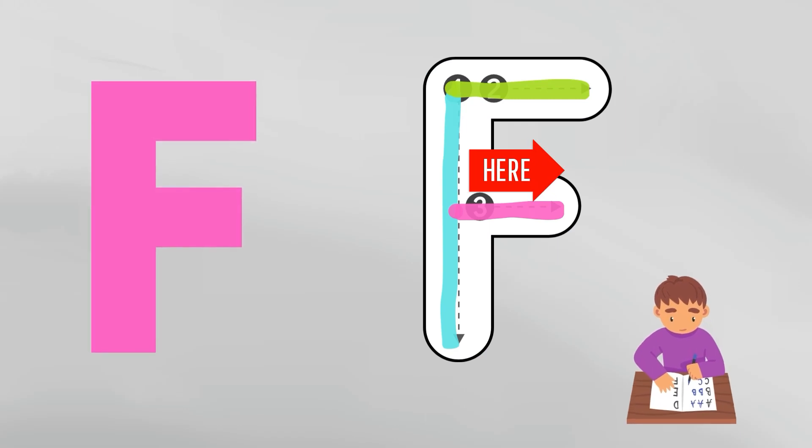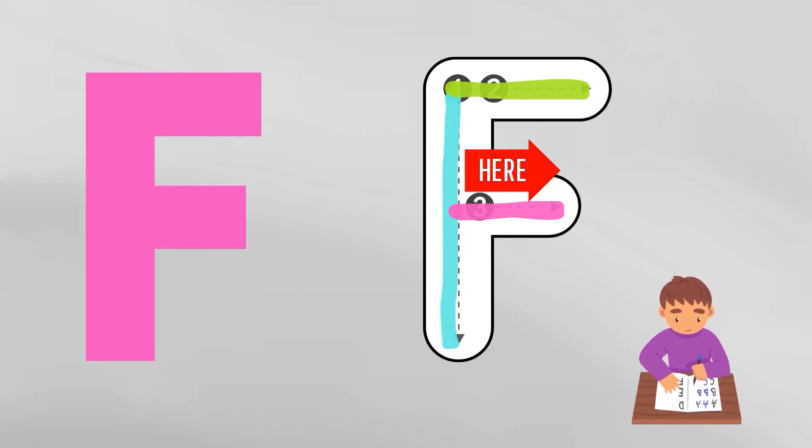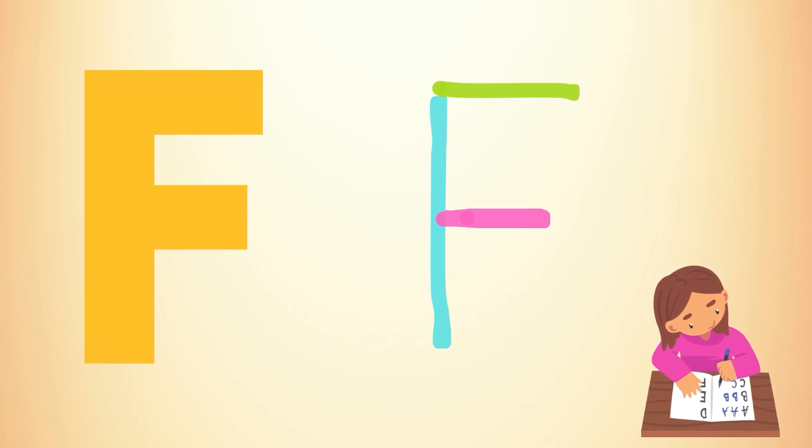Now in the third part, start from the mid of line 1 towards point 3, and draw a half line from left to right. Congratulations, dear kids — now you have completed alphabet F.